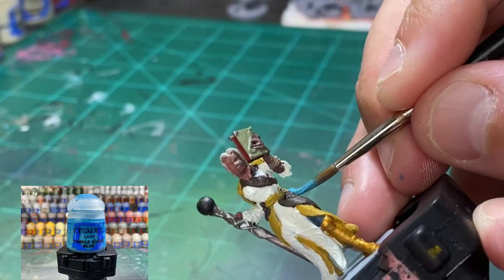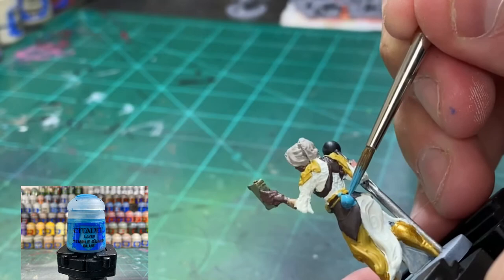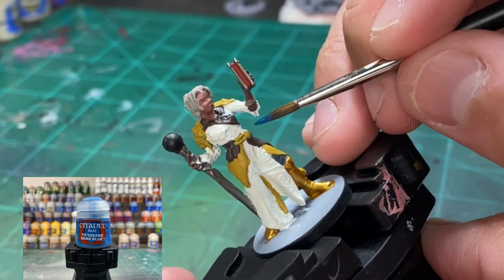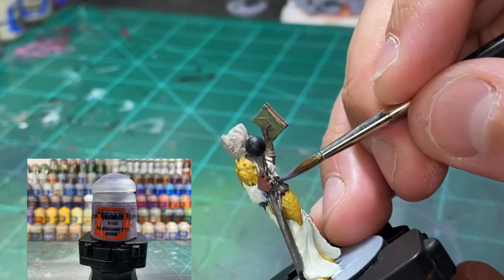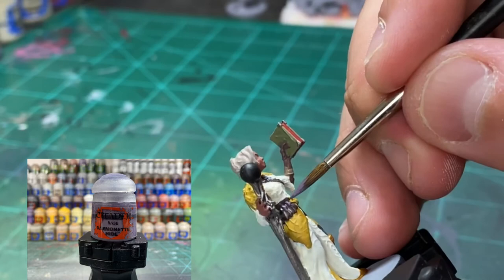For the other magical fitness — whatever it is — a little Thousand Suns Blue. The last of the base colors: the little pieces of purple gems or whatever they are on the belt, hit those with some purple. And that's it — that's the base colors.